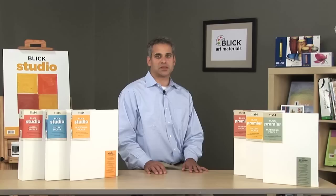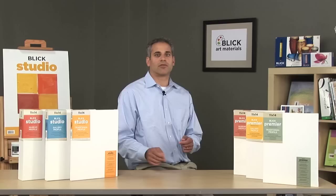The canvas is hand-splined and stabilized on heavy-duty, warp-resistant frames. Staple-free edges and tailored corners give a clean, frame-free look and a Premier painting experience. The Premier line comes in 40 sizes and three profiles to choose from.